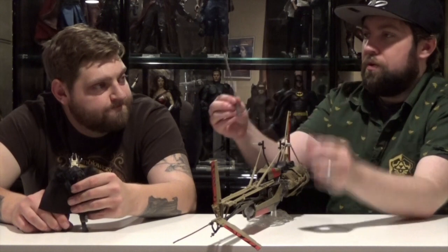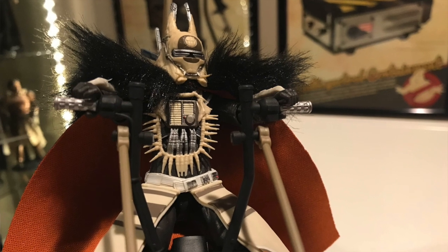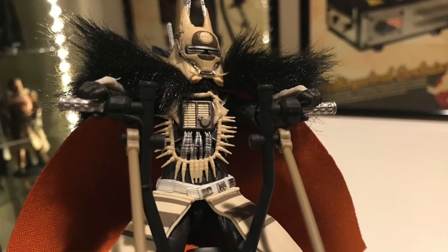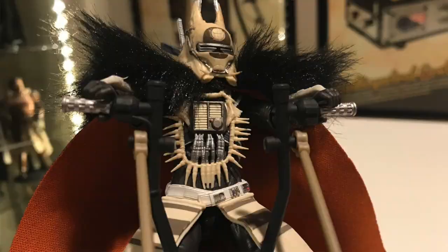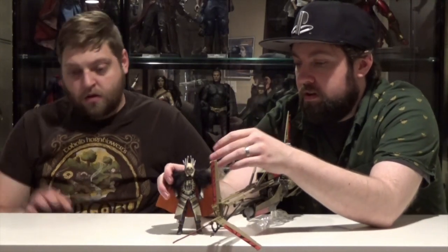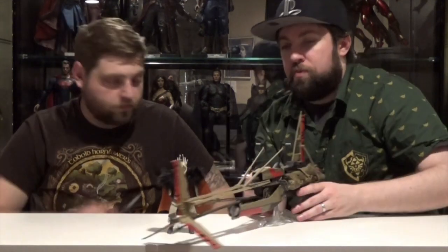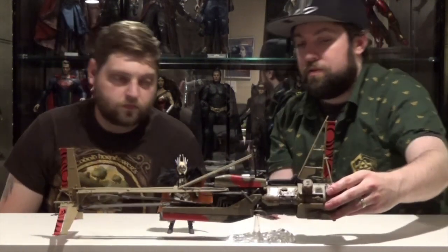And then you get the vibro axe looking thing, and then you just get Enfys Nest with the cool fuzzy hair and everything. You don't have to pick this up — but it looks very cool. Do it. Tame that hair somehow — probably just a little bit of water would weigh it down. Let me pull out some other speeders from the Black Series so we can do some comparisons.